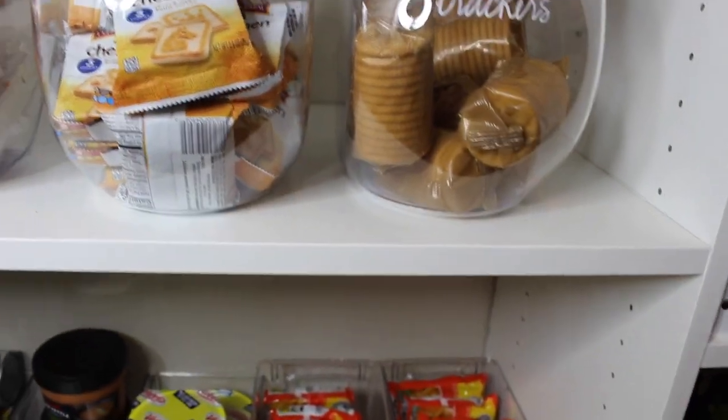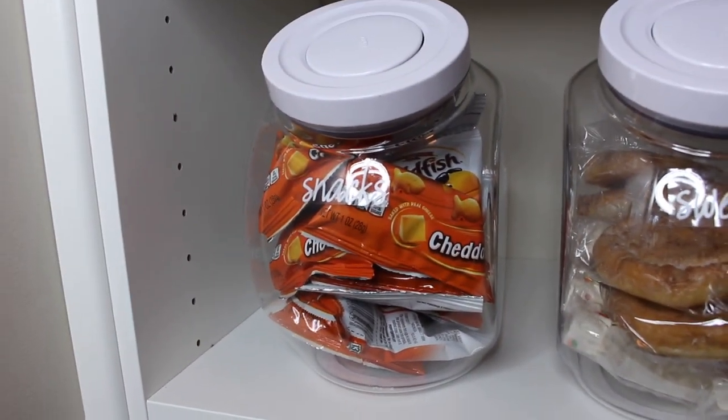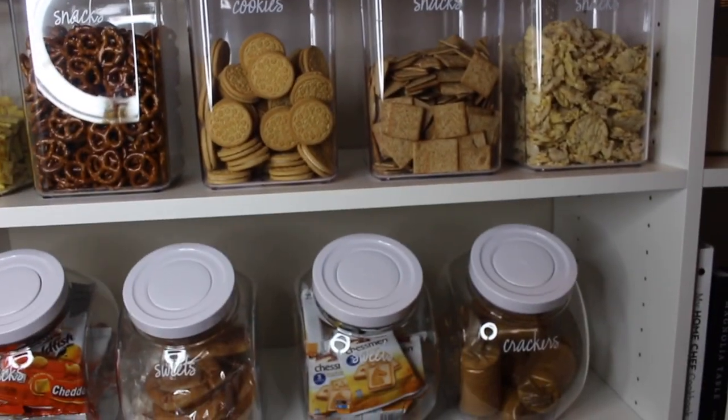Down here we have crackers, Chessmen cookies, Little Debbie snacks, and goldfish. I absolutely love my snack section — it's probably one of my favorite sections, which makes sense because I'm in it a little too much.